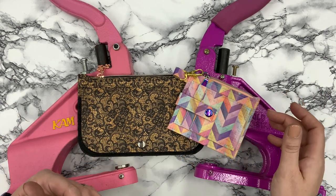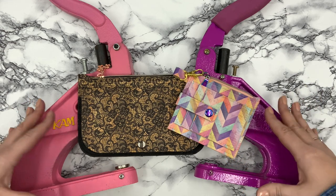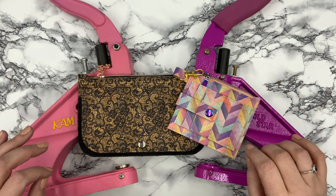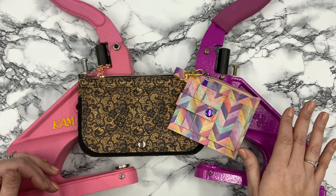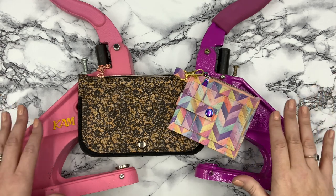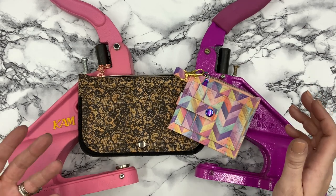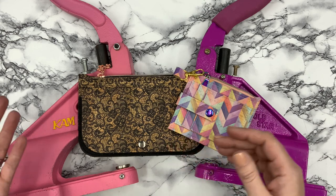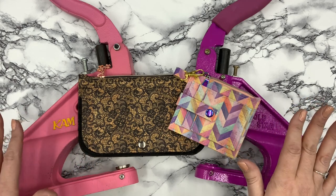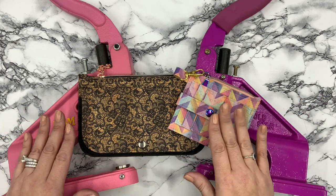One thing I'd recommend: if you have a rivet setter or are considering getting one, start basic. Don't get overwhelmed and don't start buying a ton of stuff all at once — that's what I did and it's totally overwhelming. I have separate boxes for dies and bins of snaps, and there are so many different kinds that it gets confusing which dies go with which snaps. If you're new to snaps, pick one style, get one die set, and go from there.